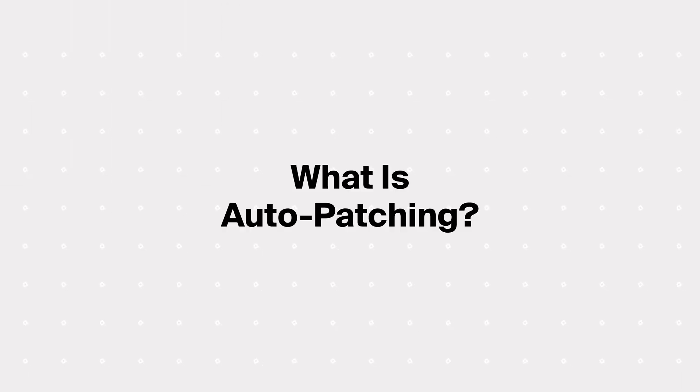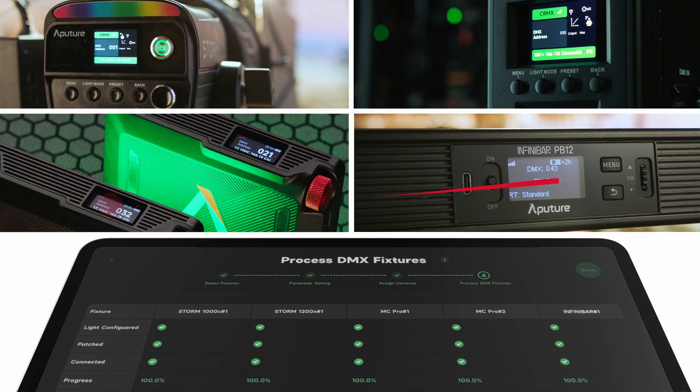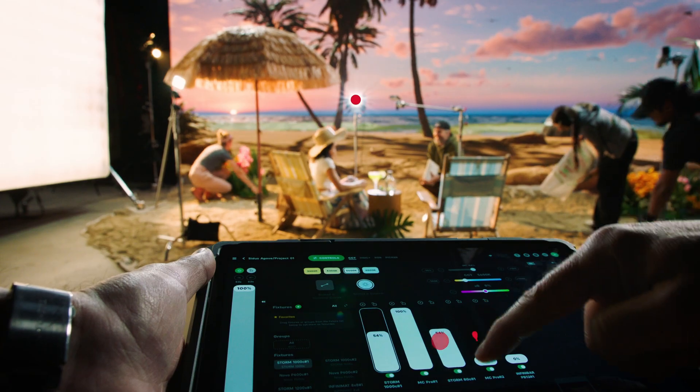To start with, the biggest new change is a feature called Auto Patching. Auto Patching is the ability to automatically add the light to Citus Link Pro, selecting the correct manufacturer, model, and profile, along with the DMX address, all automatically — and auto configuration. That's the ability to send all that information directly to the light so you don't have to manually type it in.